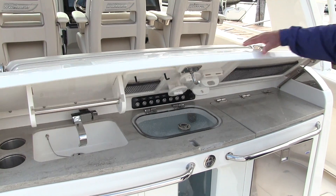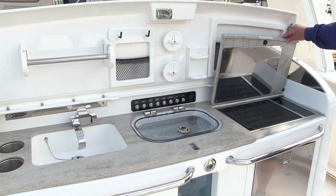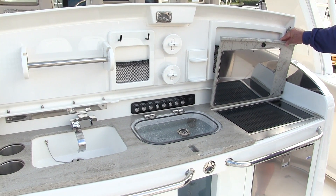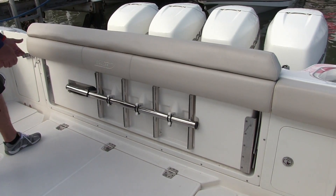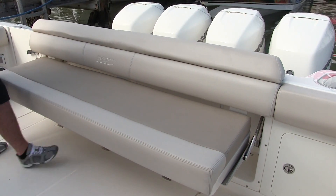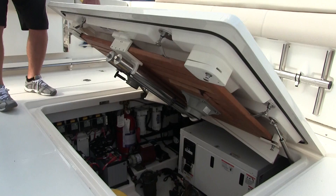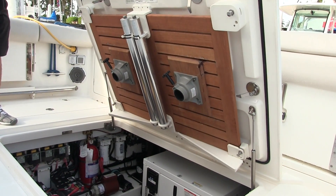There's a wet bar behind there with a sink and a griddle. And then further back, it's classic Boston Whaler — completely open, loads of room for fishing. But again, it's adaptable. You've got seats that flip out from the coamings, there's a dive door in the side, and everything is where you need it. Underneath the seat is the dive ladder, and underneath the floor is the table to bring that area into another diving area.